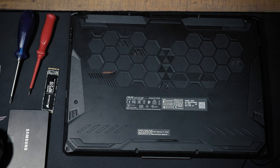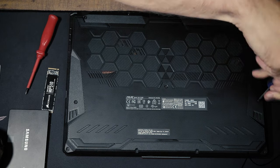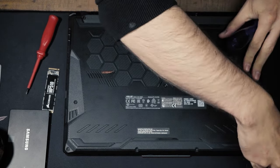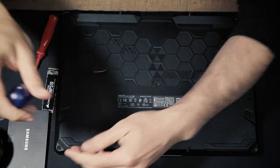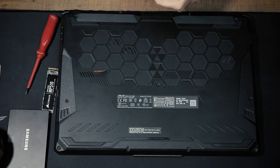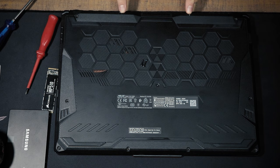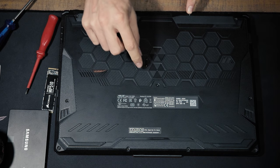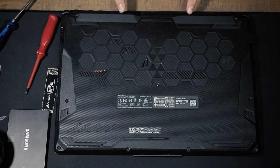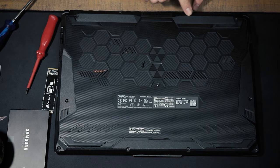Once you've completed all these tasks, let's take out the screws — I'm going to fast forward this. By the way, the two screws at the back side of your laptop are a bit longer than the other screws, so make sure that when you reassemble the laptop you put the longer screws back in those two holes.